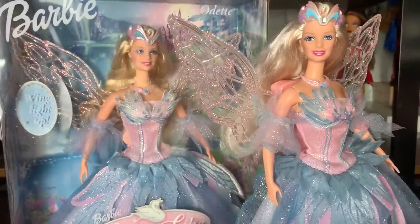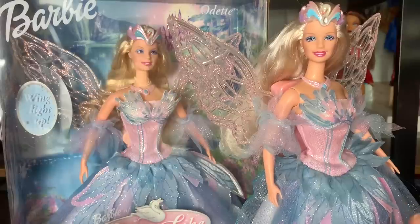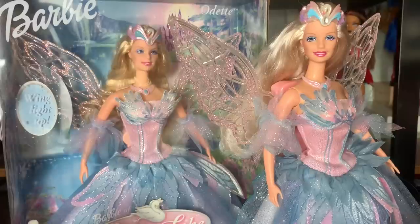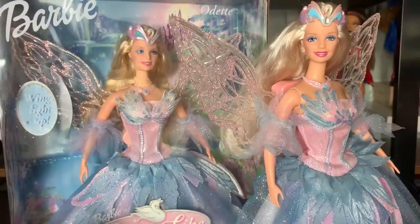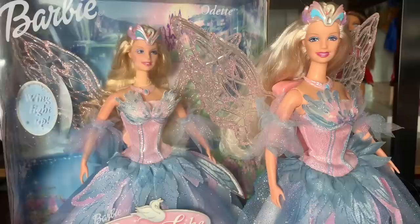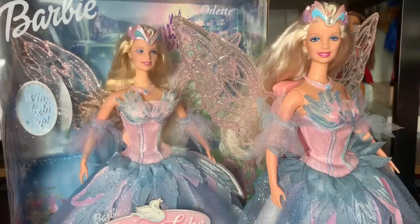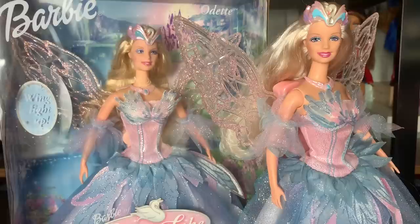I wanted to include a bit at the end here: these dolls right now — and most dolls and collectibles in general — are very inflated in cost because there's currently a collector bubble in the collecting market. If you were to look up this doll's price today you would be absolutely speechless. I've been a doll collector for a decade and this doll only very recently got expensive — you could get her for under $50 even just a couple years ago. To be fully transparent, I got this one for $25 off Facebook Marketplace and this one for $13 from that 2nd & Charles store.